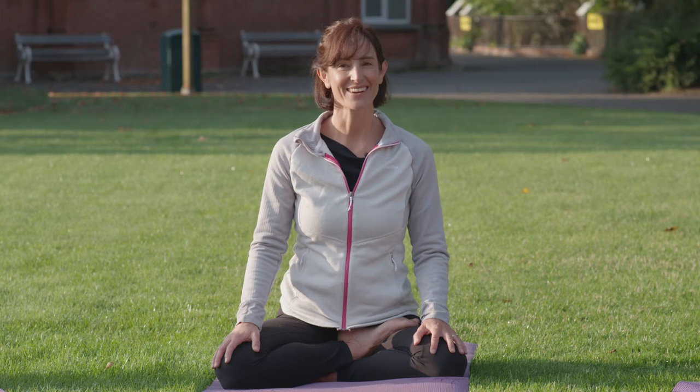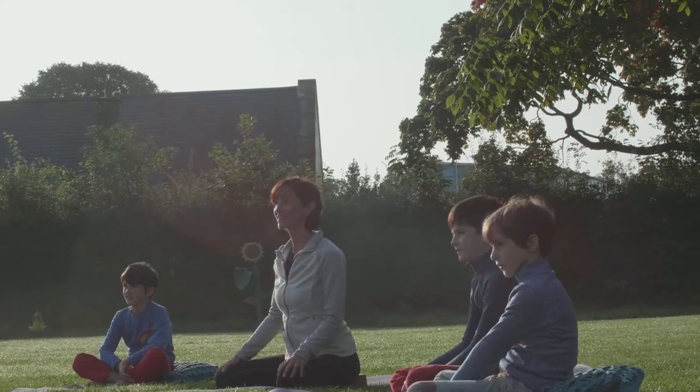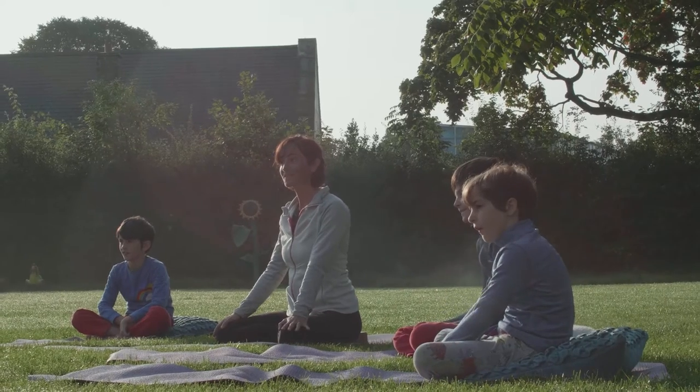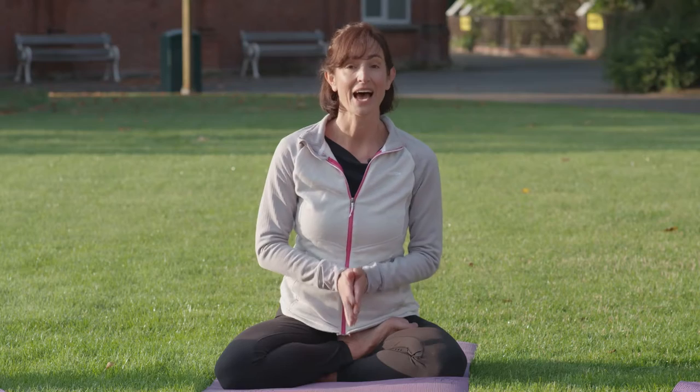Hi everybody, I'm Cara and this is Toby, Theo and Eveen and we are here today at Dublin Zoo. This yoga class is part of the Eco Explorers Club series, inspired by the Zoo TV programme. This class is all about biodiversity and how we can help protect Ireland's habitats.